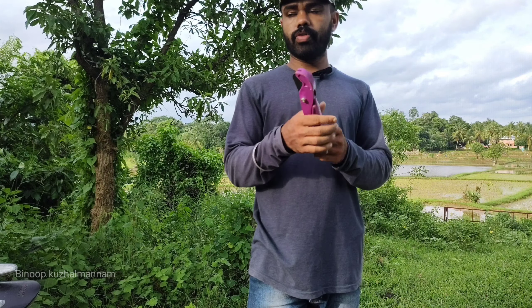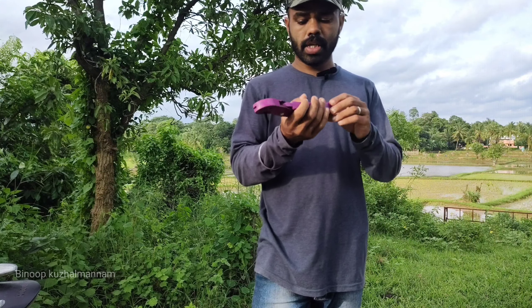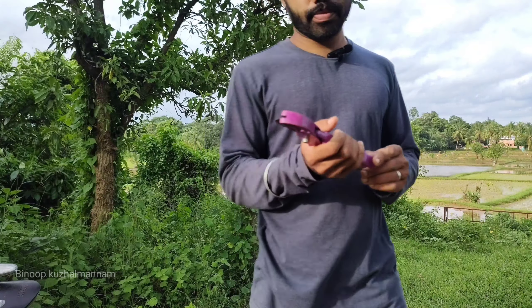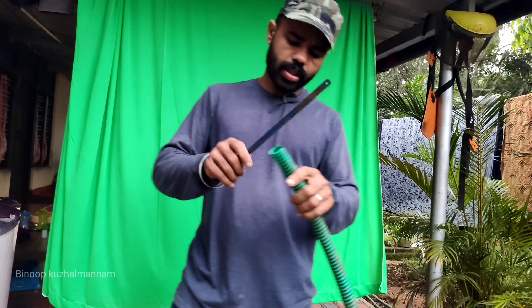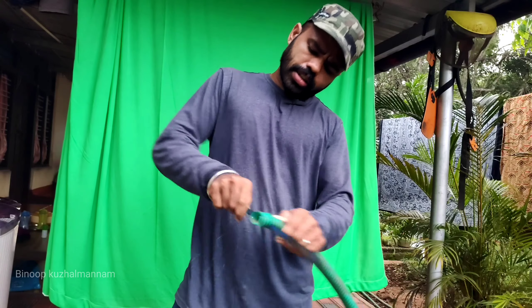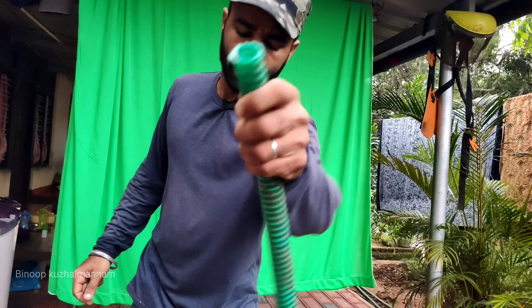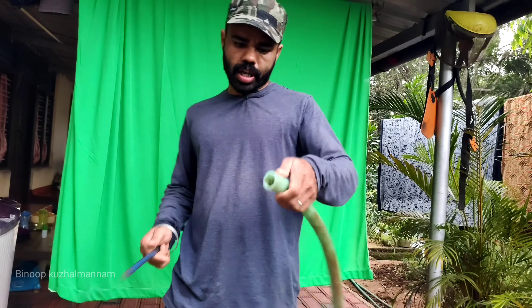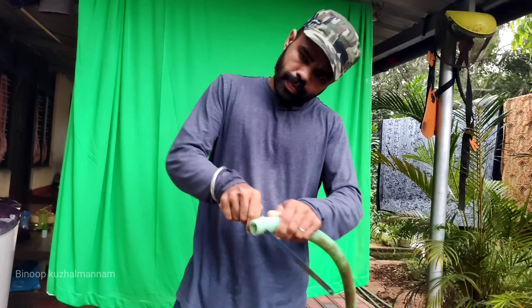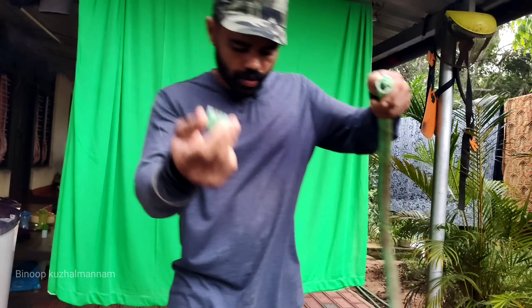This is the E-pipe. This is the E-pinching tool. This is the E-pipe.